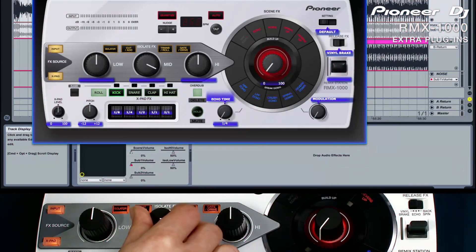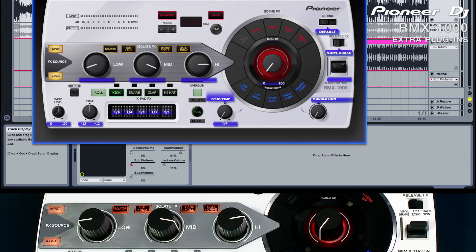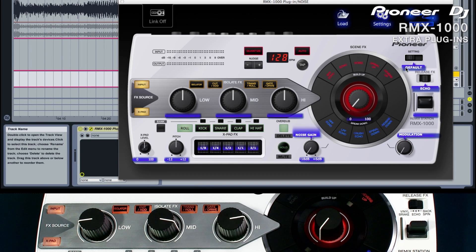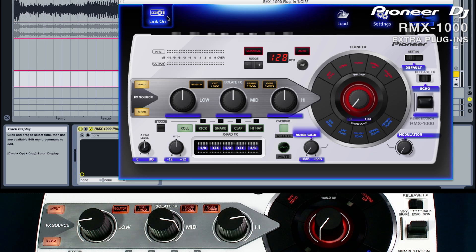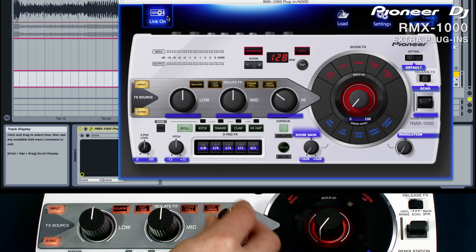When using one controller for several plug-ins, it's possible that the rotaries will be left in a different position when switching between plug-ins. This could be too high or too low depending on the situation. At times like these it might seem like the plug-in isn't instantly responding, so all you need to do is turn the dial until it passes through the current parameter value and picks it up.